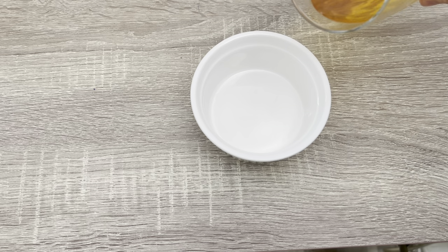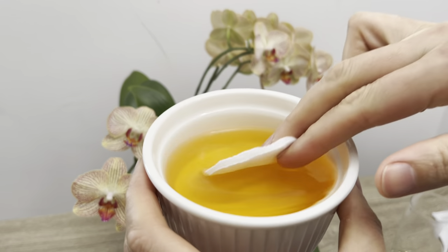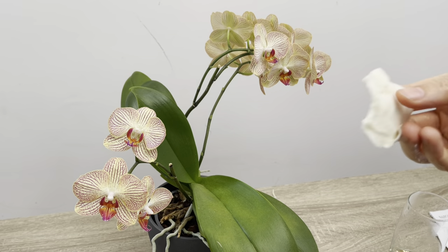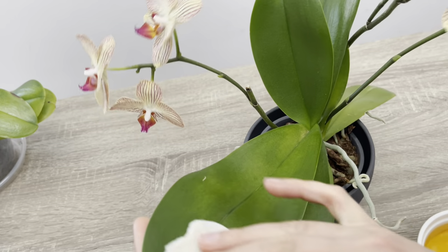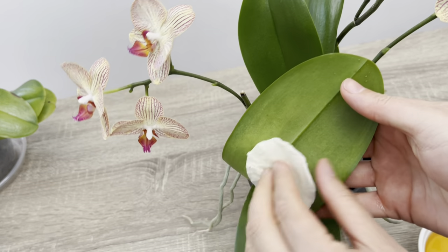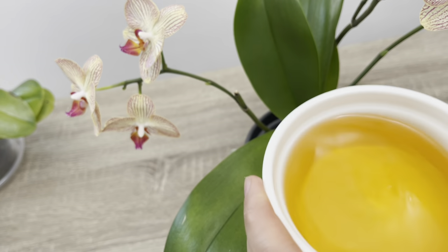Soğan kabuğu suyunu daha rahat kullanabilmek için geniş bir tabağın içerisine koyuyorum. İhtiyacım olan bir pamuğu suyun içerisine batırıp sıkıyorum ve bu pamuk ile orkidenin yapraklarını sileceğim. Özellikle orkide yapraklarındaki bir takım böcek ve hastalıkların uzaklaşmasına yardımcı olur. Bu karışımı orkide yapraklarına üç haftada bir uygulayabilirsiniz; daha fazla kullanmanıza gerek yok, bu yeterli olacak.